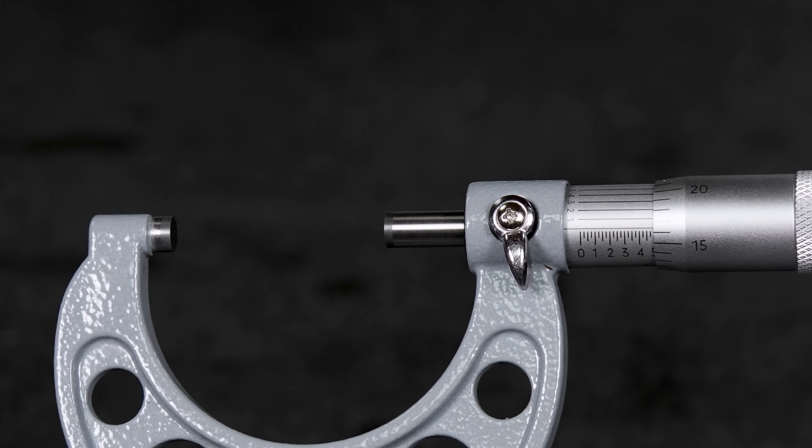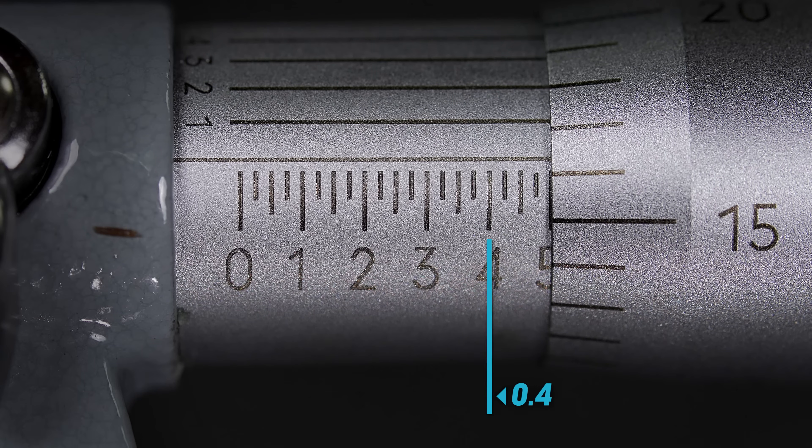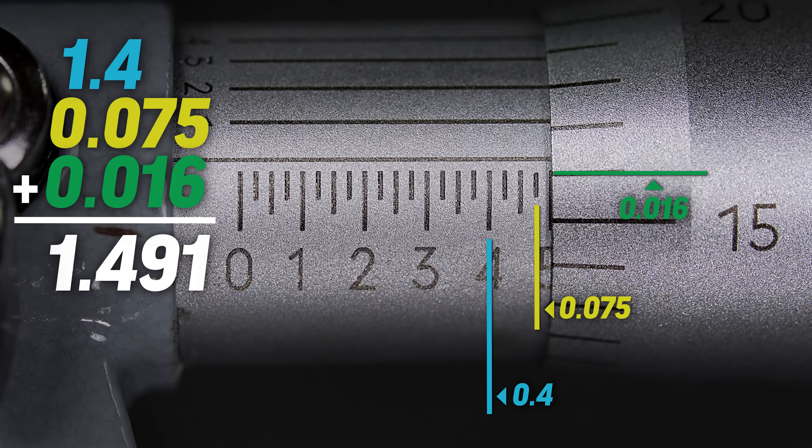Let's place this mic in a random place and take a reading. This is a 1 to 2 inch mic, so the first reading preceding the decimal is 1. The next reading is on the sleeve and we can see that the thimble edge is past the number 4, so the first and second readings together are 1.4. The next reading is again on the sleeve and we can see that there are three marks visible. We know each mark is 25 thou, so this number is 0.075. We now need to go to the thimble scale and see which number lines up with the gauge line — we can see that this is past the 16 mark, which is 16 thou. We can now add this to give us 1.491.